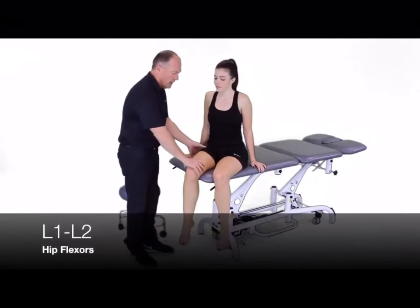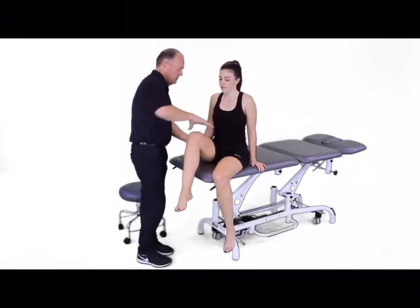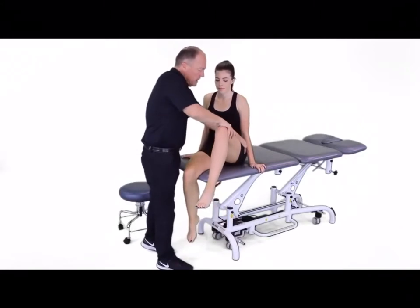For L1-2, we're going to have the patient perform hip flexion. We perform the test on each side.